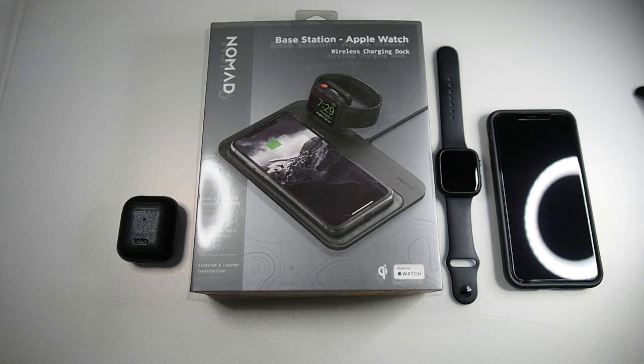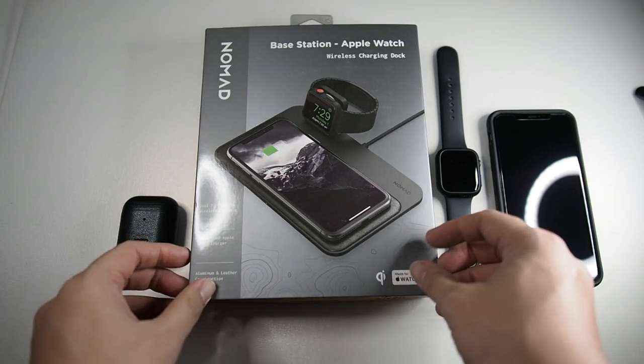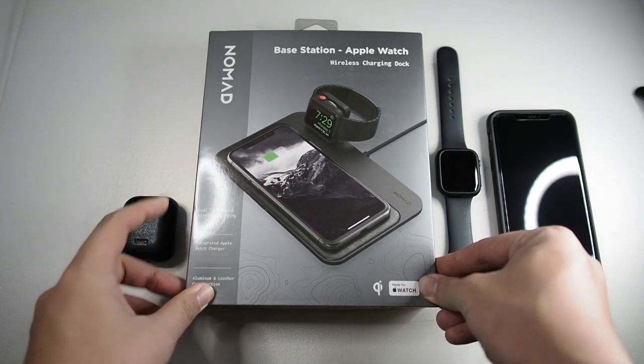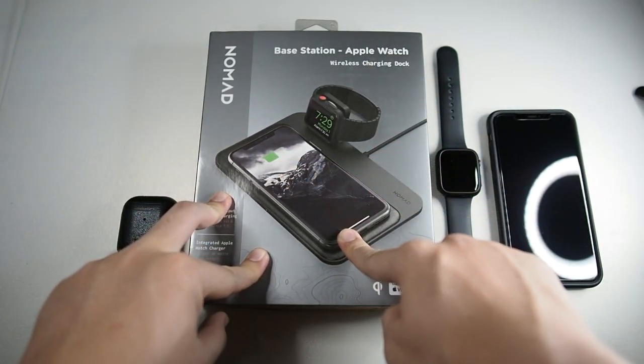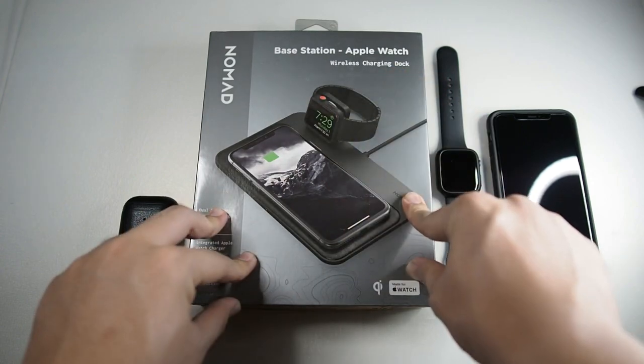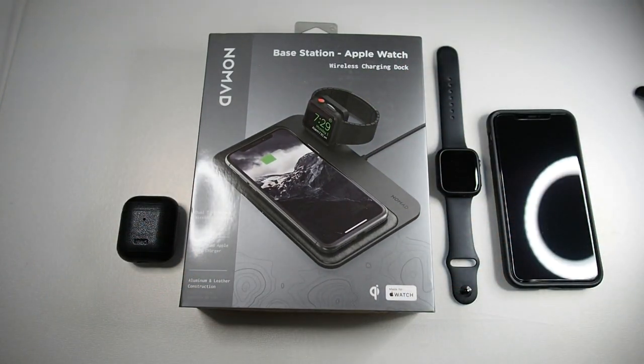Hey, what's up guys, Matt here with Droid Tech. Today we'll be looking at the solution to Apple's AirPower, which obviously never came into existence. This is from a company called Nomad — a wireless charging dock with three wireless coils and a dock where you can also charge your Apple Watch. Without further ado, let's get right to the unboxing.